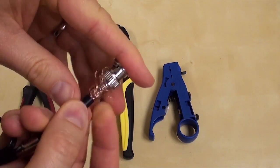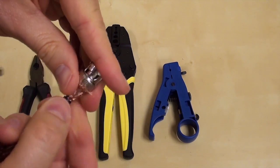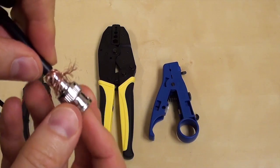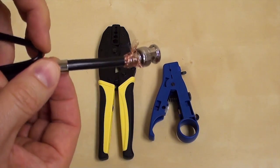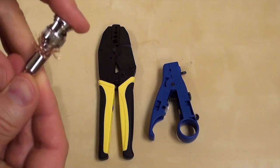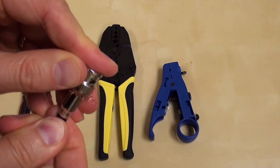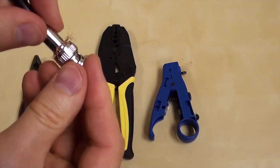Then, push the copper braiding over the shaft of the connector. Next, I slide the sleeve over the copper braiding and onto the shaft. The copper shielding is used to properly ground the connection and it also ensures that the crimp is secure.